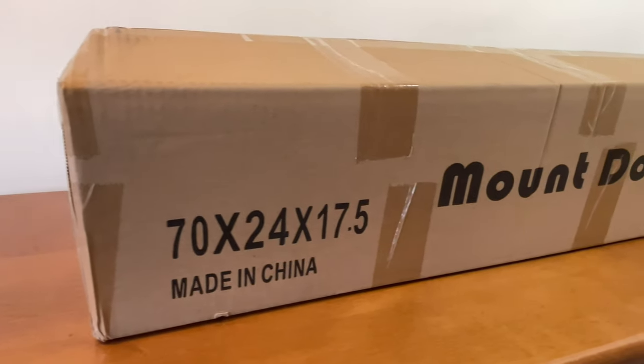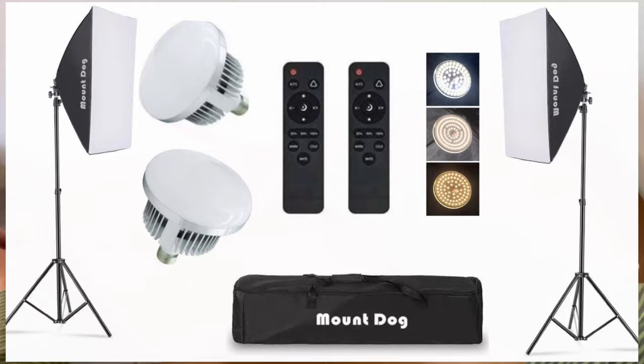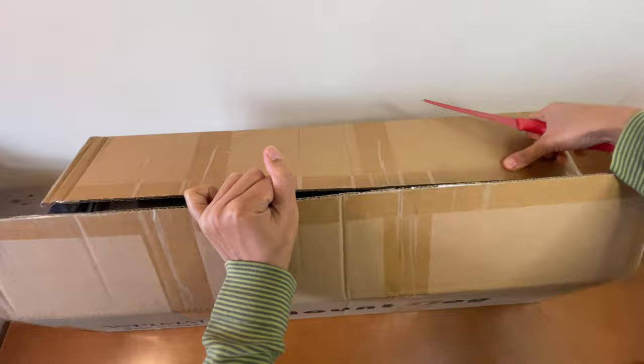In this video, I will be unboxing the MountDog Softbox Lighting Kit with Dimmable LED 3 Colors Bulb. I will also be showing you how to assemble them and also the three possible setups of these lighting. Without further ado, let's get started.